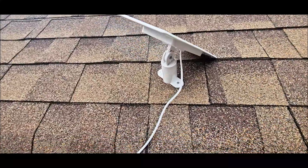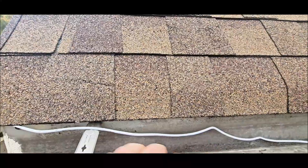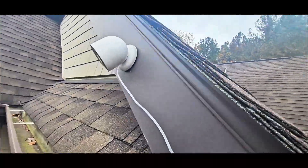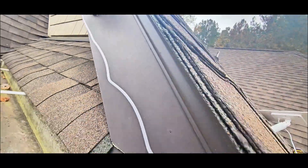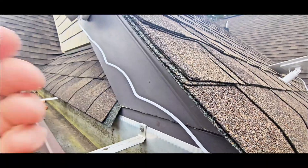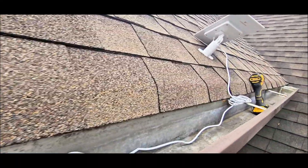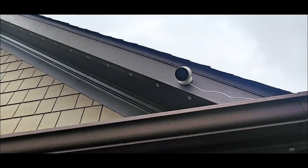Now once you get it mounted, all you have to do is take that cord, which is super long, so you've got plenty of range. I run my camera way up over here. It just plugs in right at the bottom of the camera, and then you can cleanly run your wire. I'm going to tuck mine up in here, maybe zip tie it in a couple places, and then it runs all the way to the solar panel that's going to directly go to the sun.